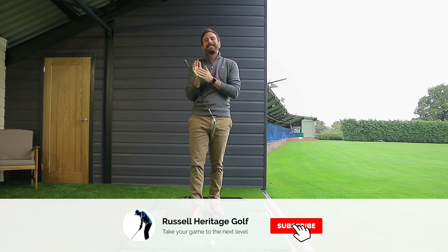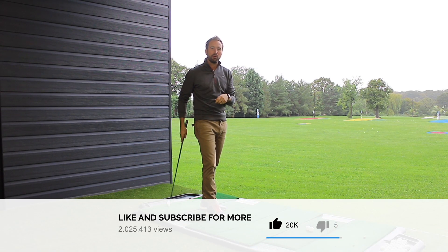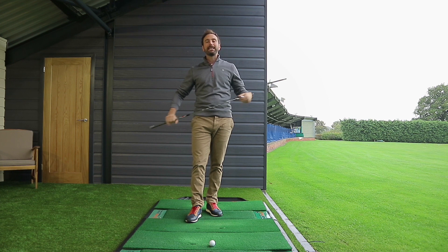How are we doing everybody? Welcome to Russell Heritage Golf. Today we are talking about the golf swing in slow motion. We're going to be using some snapshots of professional golf swings coming up in today's video, and I'm going to break the golf swing down to those key areas to talk about what should be basically happening.